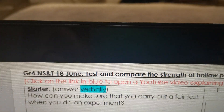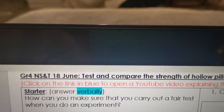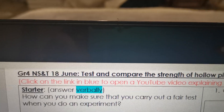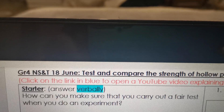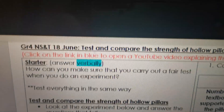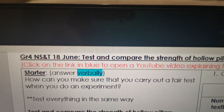Let's quickly look at a starter. How can you make sure that you carry out a fair test when you do an experiment? Now quickly think back — we learned last week about a fair test. What can you do to keep a test fair? Yes, test everything in the same way, otherwise it's not fair.